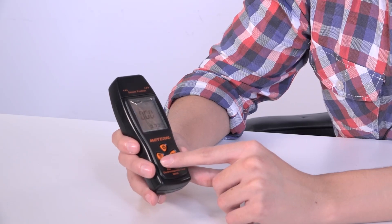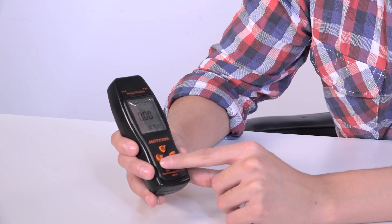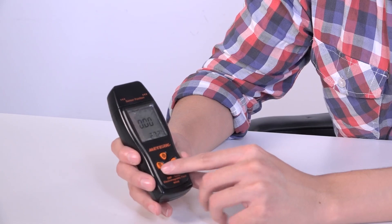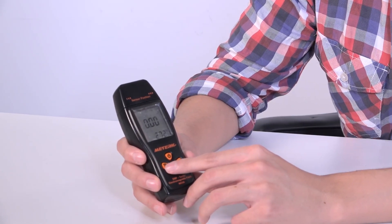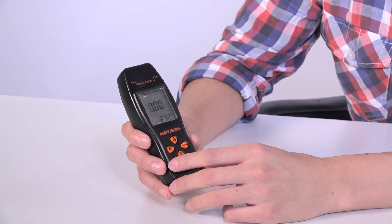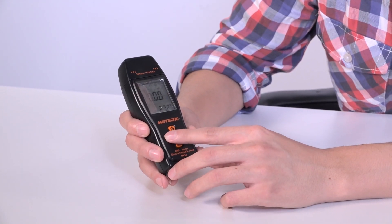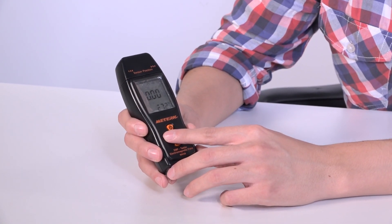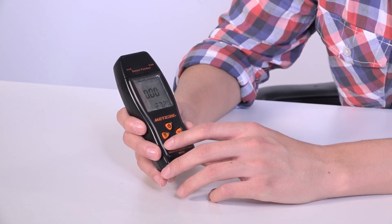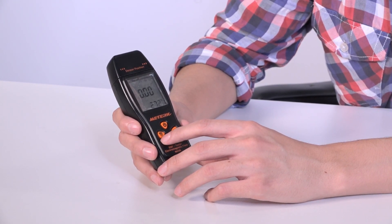Next, on the left we have the mG or µT — the unit selection. You can either measure in milligauss or in microteslas. They are the units to measure electromagnetic fields, so you choose the one you prefer. For example, 10 milligauss equals one microtesla.